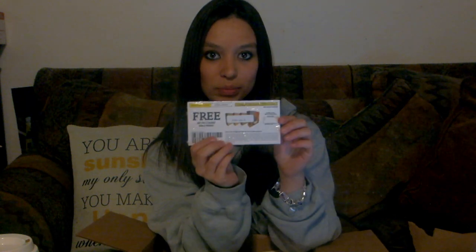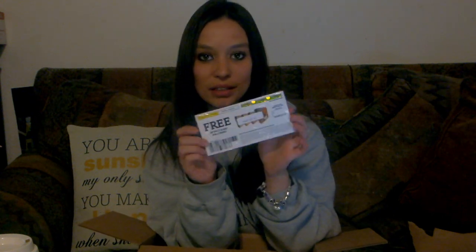Inside it looks like there are eight coupons for a free Blount Bowls product. So hopefully we can be able to find one of each of the flavors, so that everybody can give it a try and taste out what each one of them tastes like.